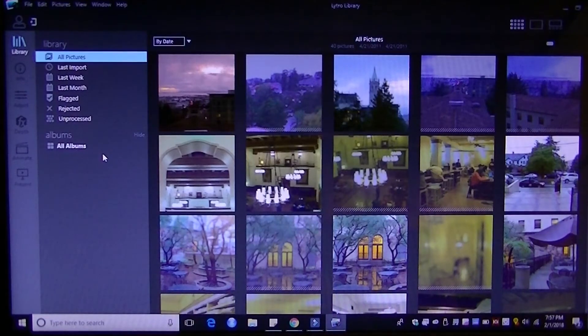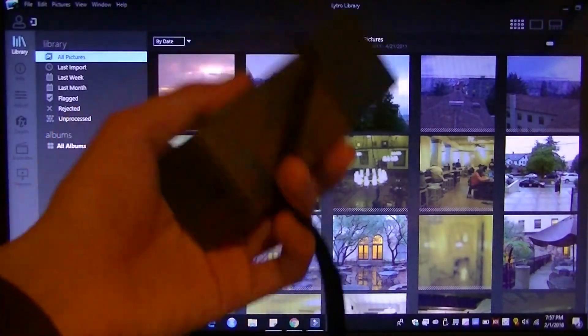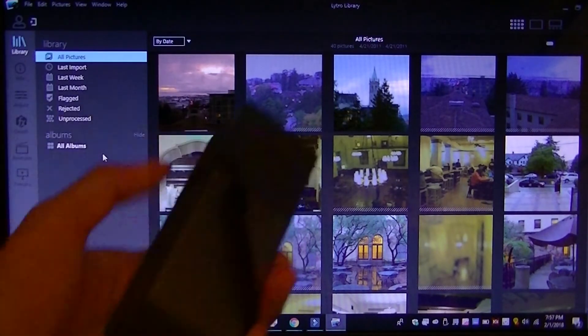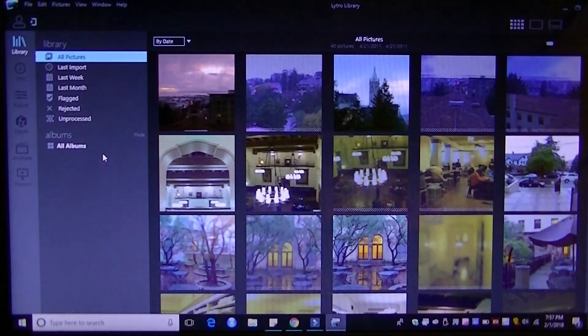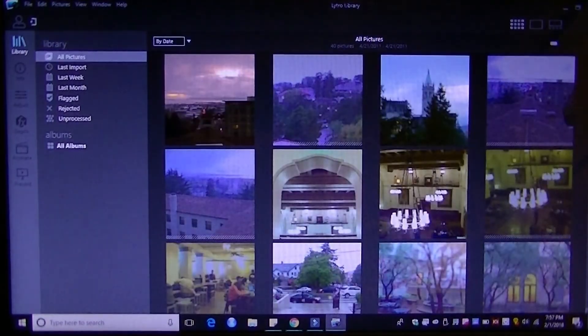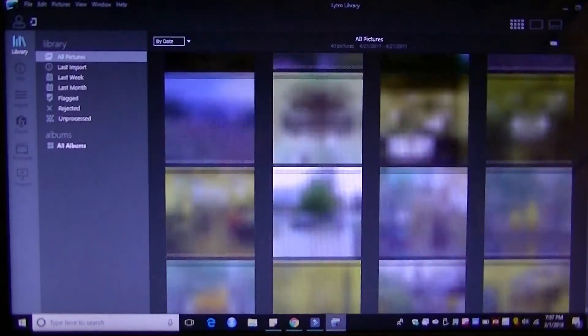Here's the Lytro desktop app. Whenever you connect the camera to the computer, it will automatically start to sync images over to the library, and images you've marked as favorites on the camera will sync first. In the library, you have a collection of all your images sorted by time in chronological order. You can also change the timeline by rating, filter by favorites, and zoom in and out. It's pretty flexible software that gives you quite a few tools to play around with.